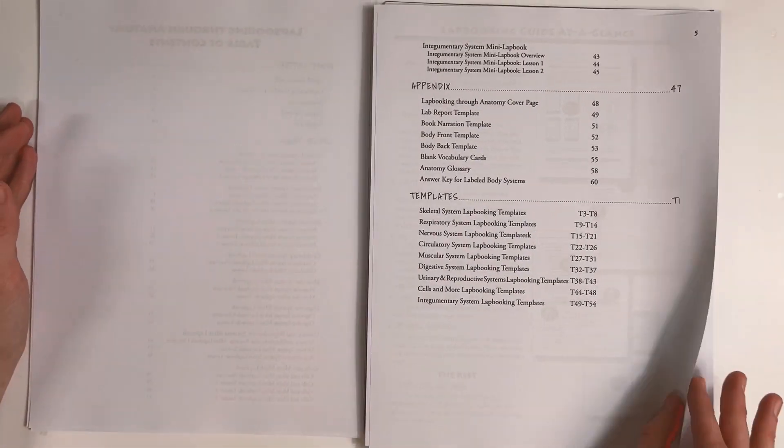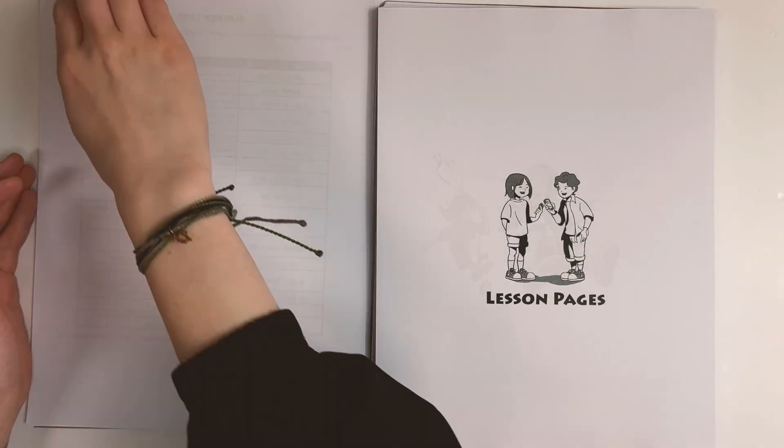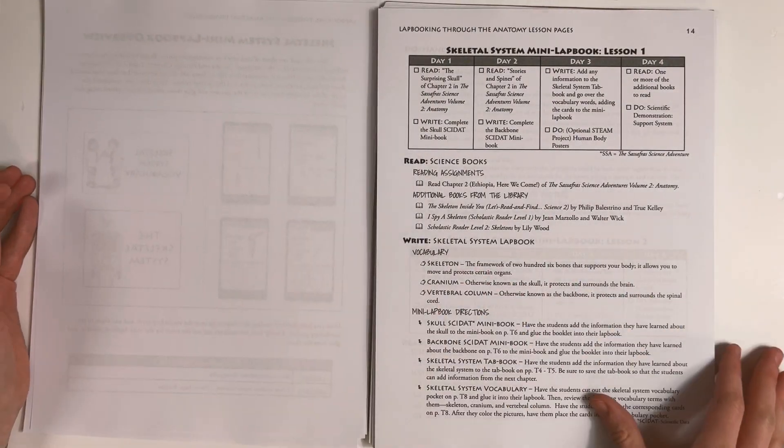The lap booking guide is a simple version of the activity guide, along with a set of templates for you to use to create a lap book. You can see how to put these together on the lap book overview sheet, which is followed by the chapter lessons.